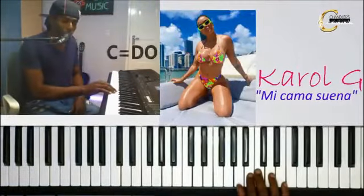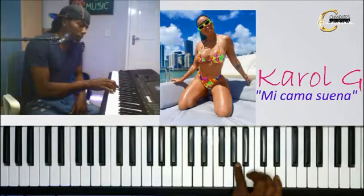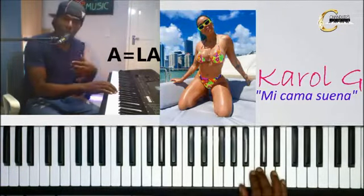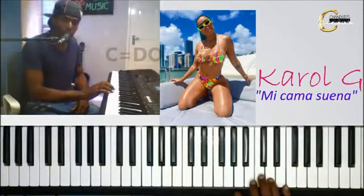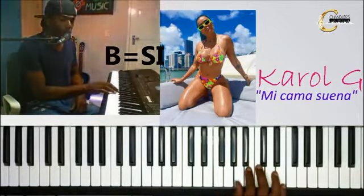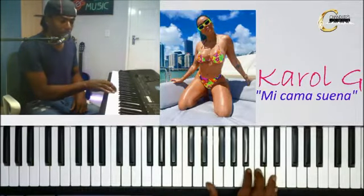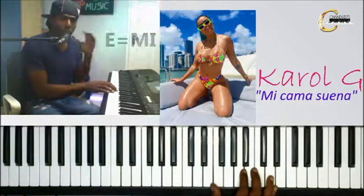Con el dedo del medio vas a tocar la nota Do. Después con tu pulgar la nota La. Después con tu dedo índice la nota Sol sostenido. Volvemos y tocamos la nota La con el dedo pulgar. Después volvemos y tocamos la nota Do con el dedo del medio. Después la nota Re con el dedo anular. Después la nota Si con el dedo índice. Y por último el pulgar se quita de donde estaba parado, en la nota La, y lo ponemos acá en la nota Mi. Esas son las notas de pregunta.